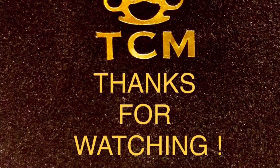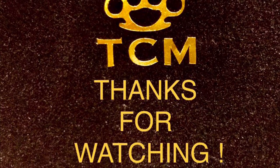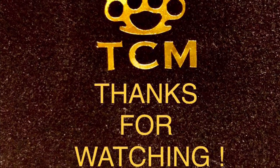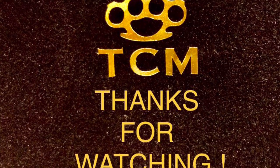Now for the real outro — thank you guys for watching. If you want to like, share, comment, subscribe, hit the bell, anything you do helps, and I will see you guys in the next video. Thanks for watching.